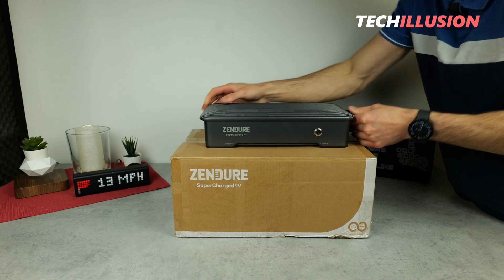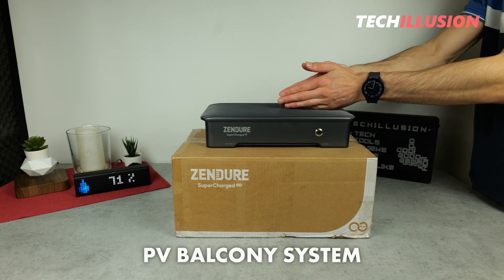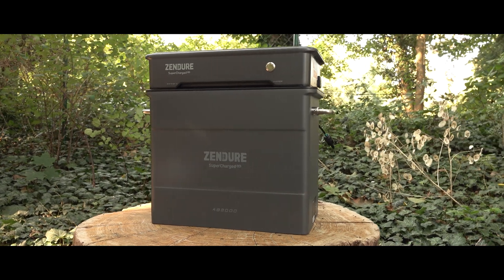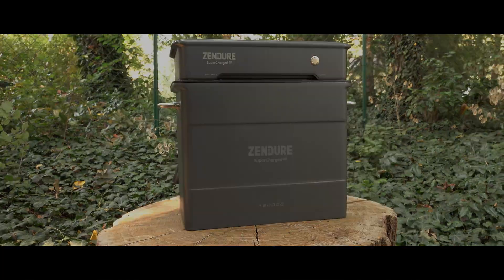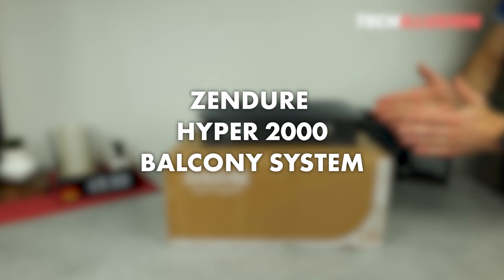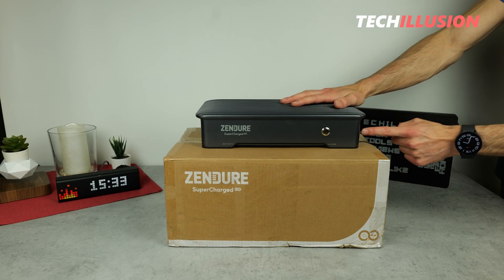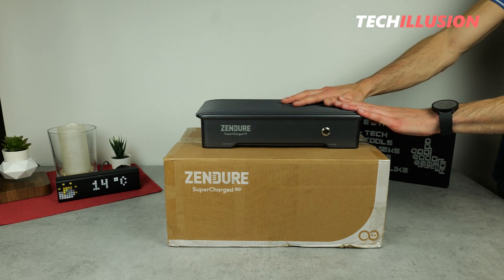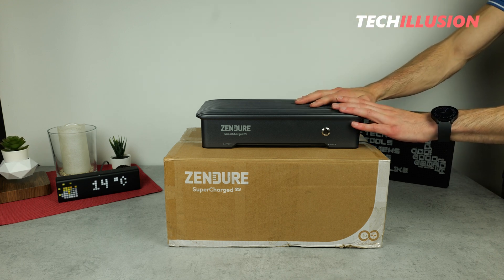It truly feels like the manufacturer Zendure has finally answered our wishes with its latest balcony power plant. A modular all-in-one design, capacities of up to 8 kWh, an output of up to an impressive 1200W, and Shelly compatibility are just a few of the features that make Zendure's new Hyper 2000 balcony power station stand out. What else it promises, how the device performs in practice, and whether investing in this storage unit is worthwhile — these are the questions we'll explore together in today's video.